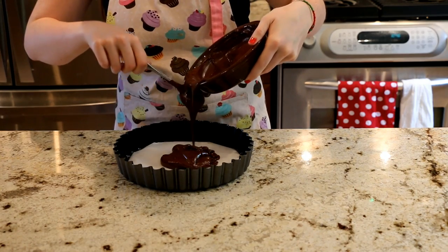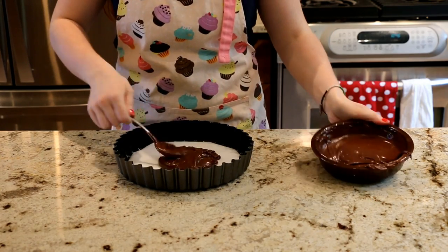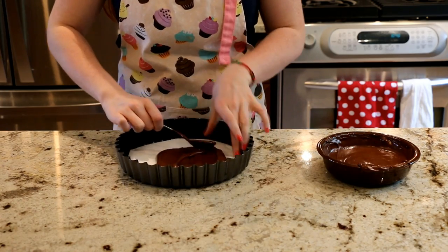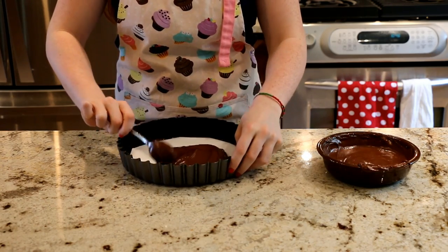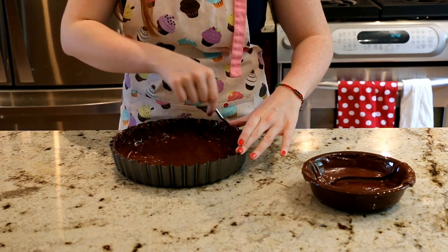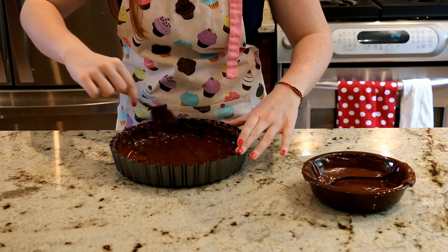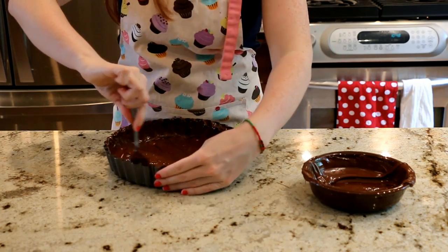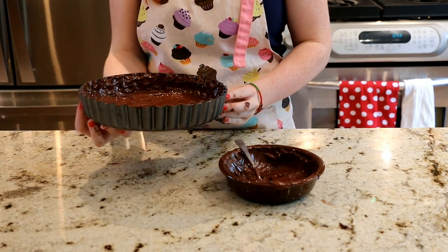Now you're going to add your melted chocolate and add a generous amount onto it. I'm using the back of my spoon to spread it out all along the pan — along the base and make sure you get it all along the sides as well. Once you've spread the chocolate all along the bottom and sides, you're going to put it into the fridge for about 10 to 15 minutes.